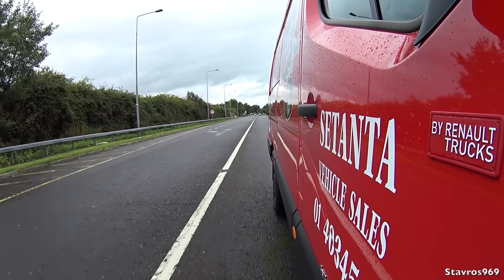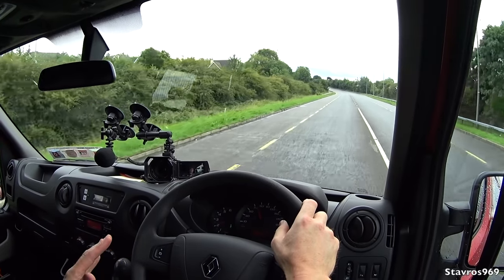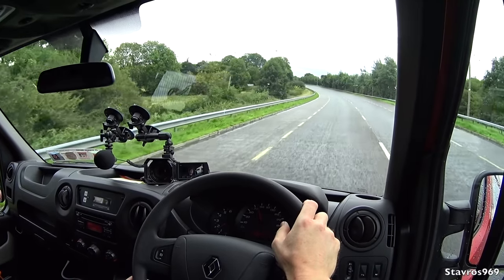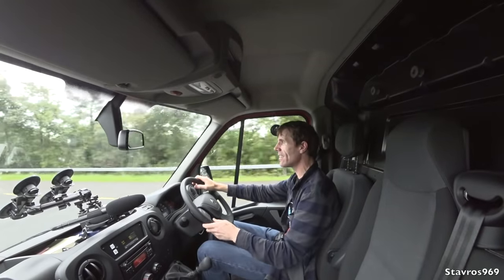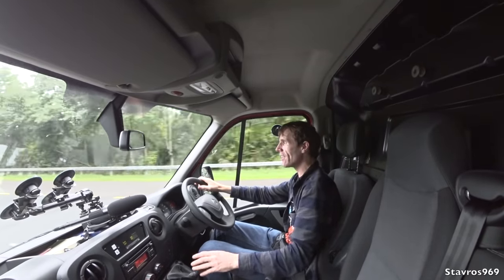When you have the four-by-four system on, remember that your ESP and ABS are switched off. The six-speed gearbox is quite easy to use, very easy to hand — literally no real effort at all in changing gears.